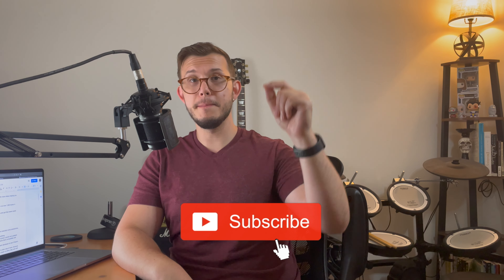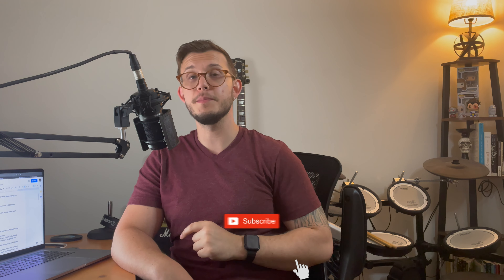Hey, it's Avi from justwritemusic.com. What up, person? If you have your ear anywhere near the tech world, you've probably been hearing about this new Apple Silicon chip, the M1 chip. You may have been hearing a whole lot of awesome things about them, and like me, you may have been wondering whether you should get one. Before we dive in, hit the subscribe button and bell below for more videos helping you get everything out of the way so you can just write music.